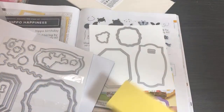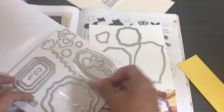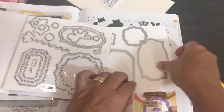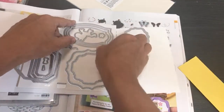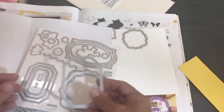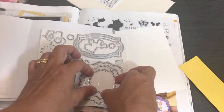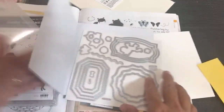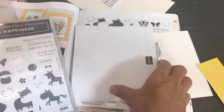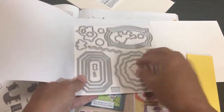That's how I'd use dies like this — cut out a bunch at once and end up with extra pieces in Whisper White. I'd do loads and loads of these and stamp them later because I don't know yet what I want to stamp onto them — whether hippos and sheep, or sentiments, or other stamp sets combined.